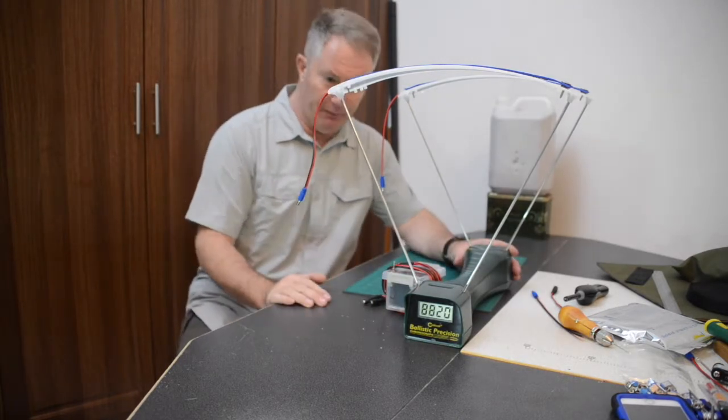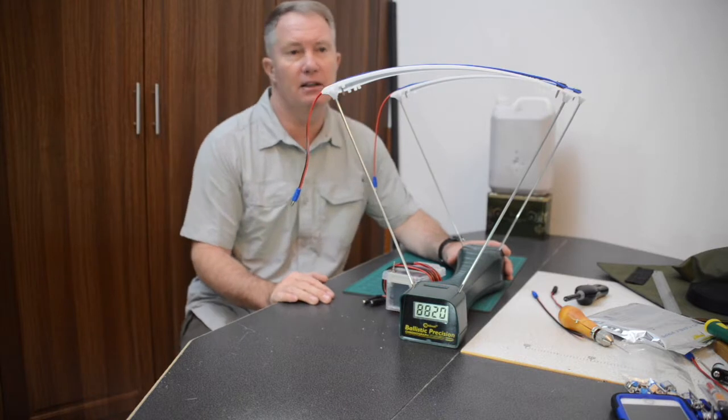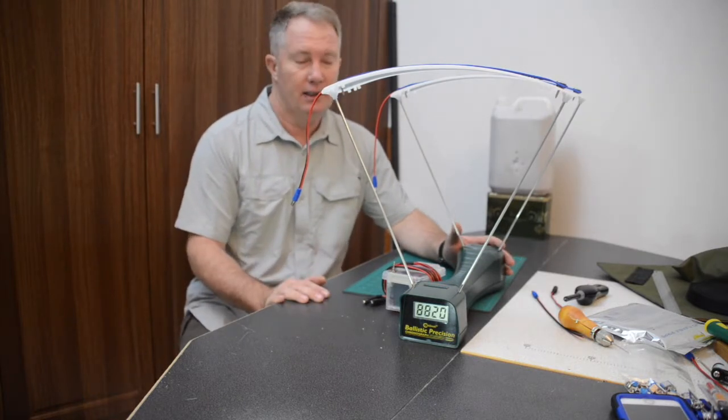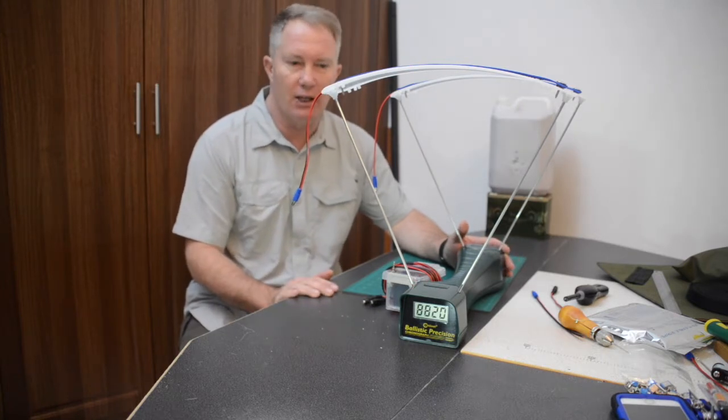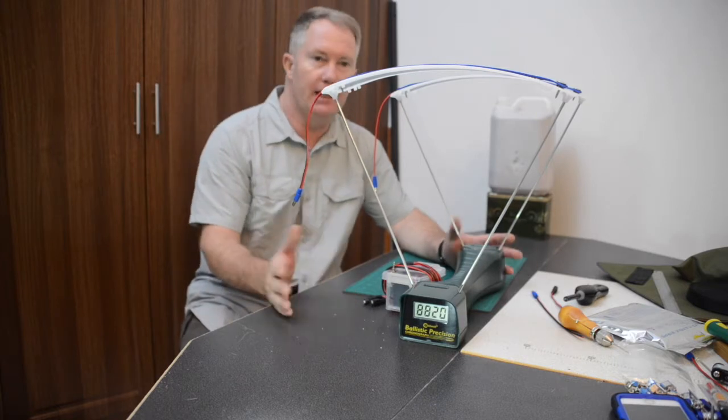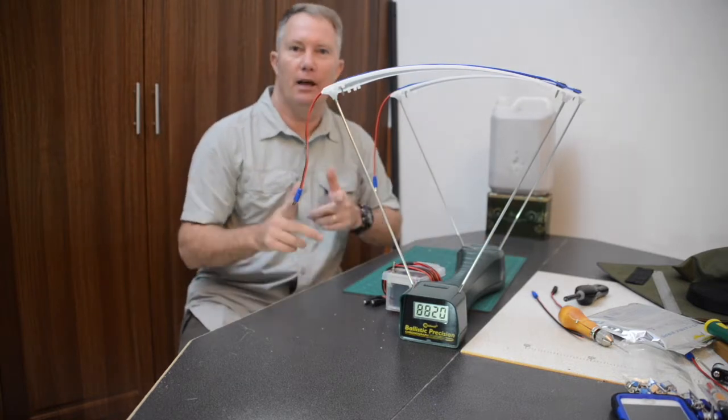So there you have it. Affordable air gunning — really it's about an hour or so's work, doesn't cost a lot, and you're almost guaranteed to have no misreads. Easy as that. Happy hunting.